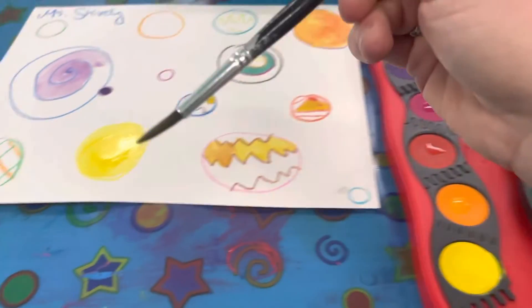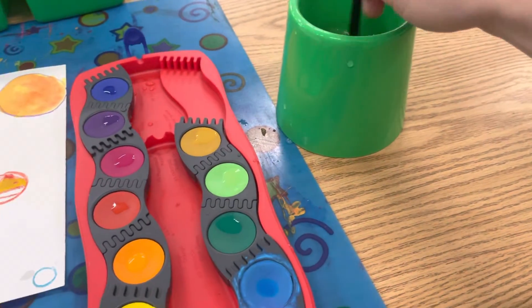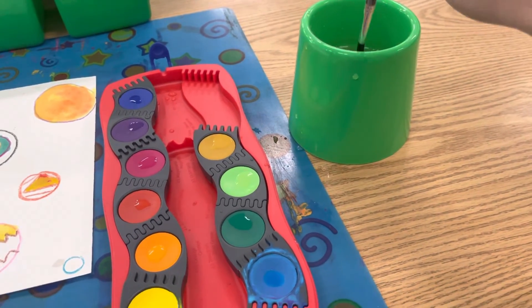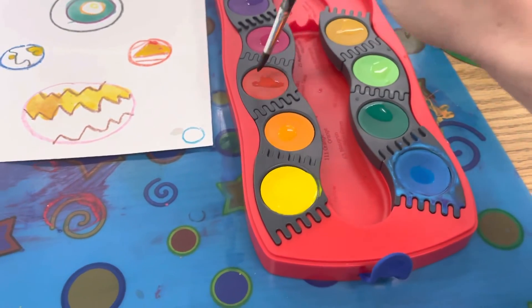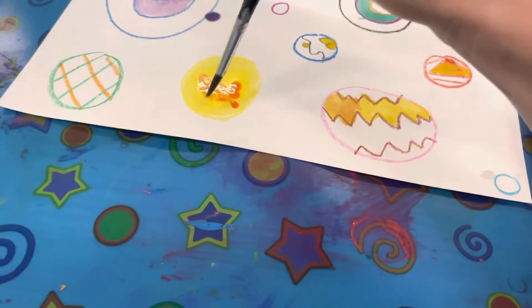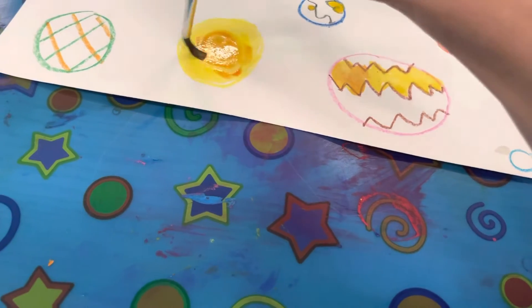Before I do that I'm going to wash the yellow off. So I'm going to dip dip, swirl swirl swirl in there, dip dip, wipe wipe, and then just get a little bit of red because it's so strong, and then I can mix right here on my paper to make some orange.